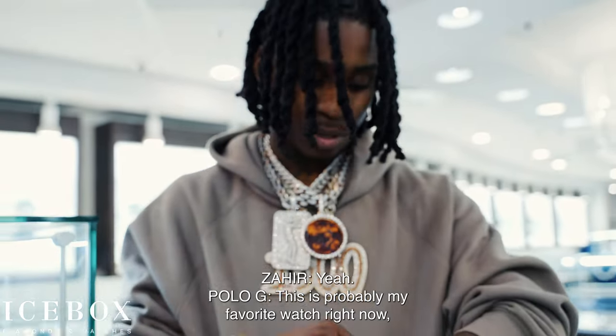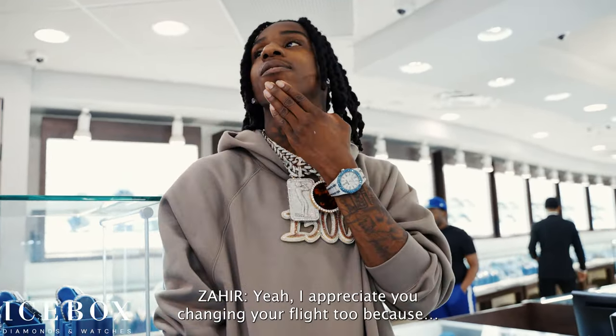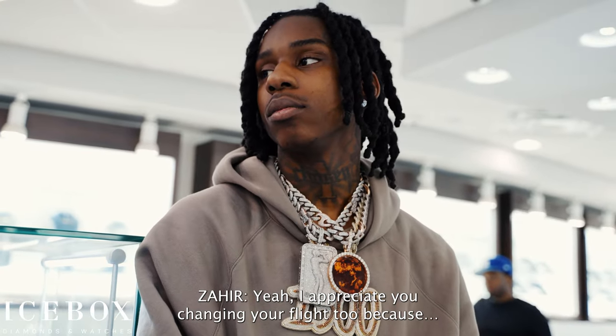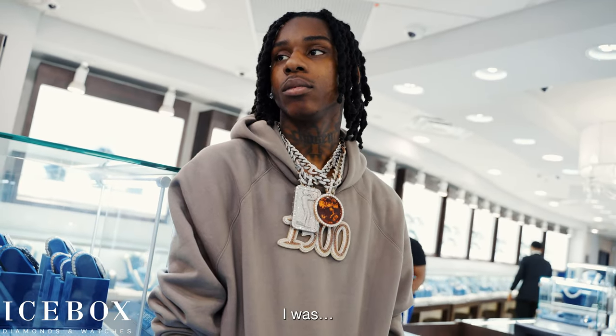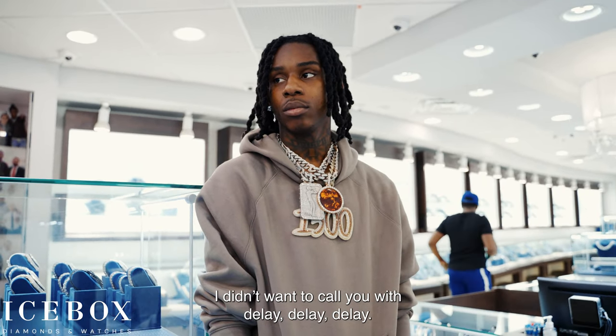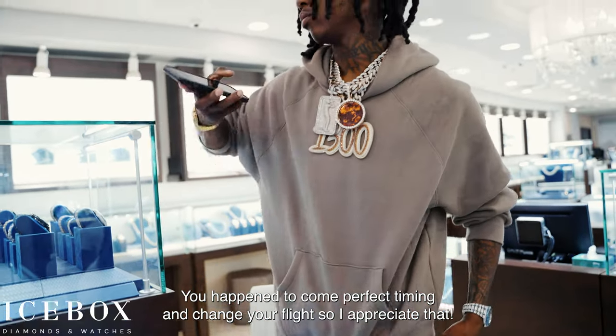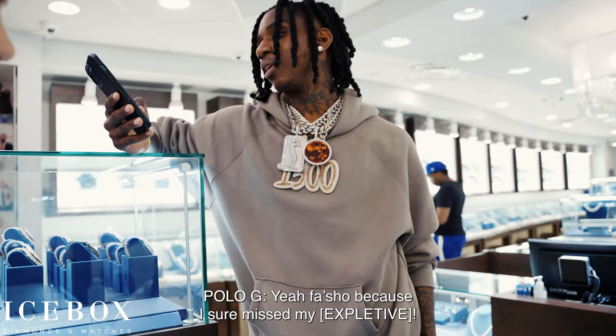This is probably my favorite watch right now, next to my Patek. Oh yeah. I appreciate you changing your flight too, because the whole time we were working on this I was stressed out about this watch, but I didn't want to call you with delay after delay. You happened to come at perfect timing and changed your flight, so I appreciate that.